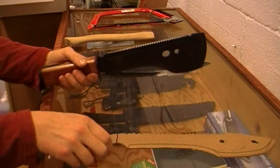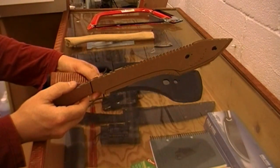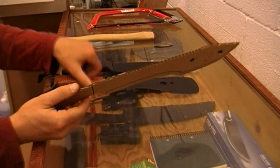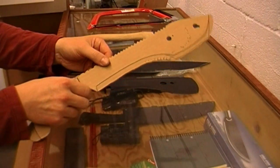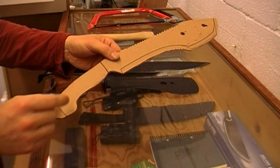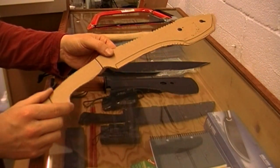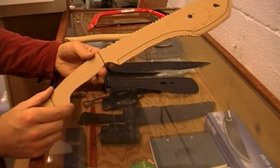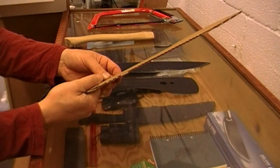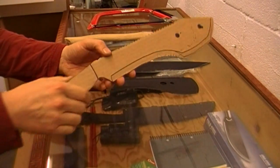I would also like a sawback on the back of it, much like this one, which does work pretty well, as well as some jimping there. And what I'd like to try to do is take some old tire — car tire, truck tire — and use that for the handles, because I think that would absorb a lot of the shock and it would be a very durable material.